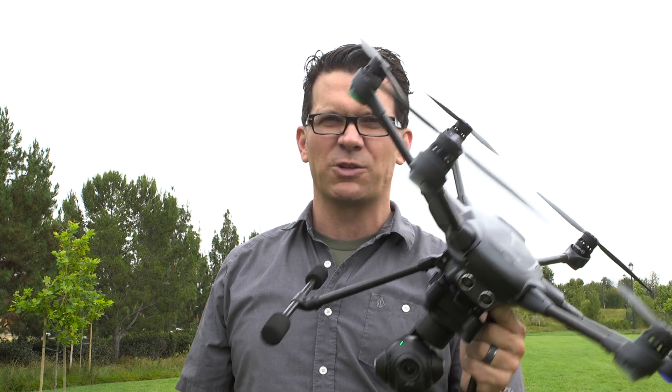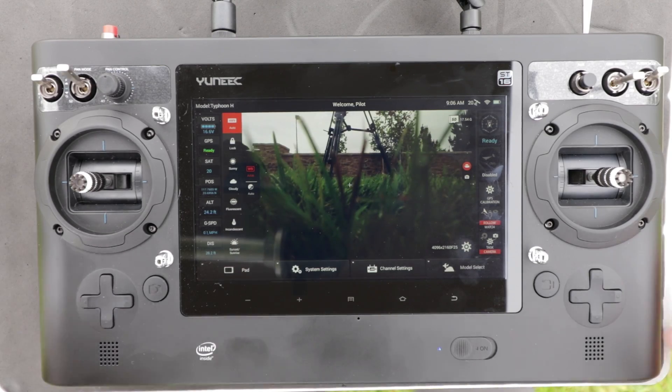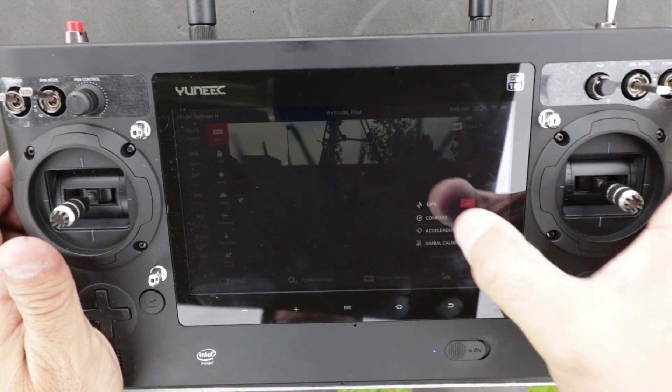So the first thing that we're going to do before we fly today is we're going to calibrate the compass on the Typhoon H. To do that, I'm going to go over to the controller — which you'll see here — I'm going to click on the calibration, then click on compass.